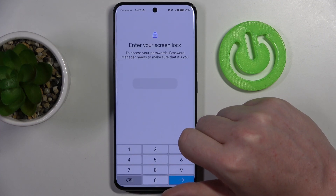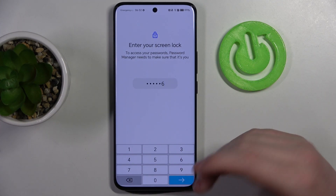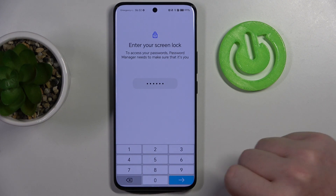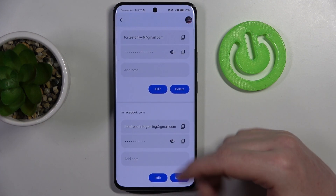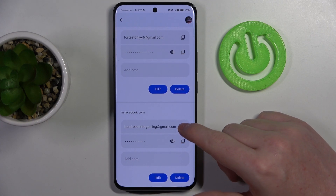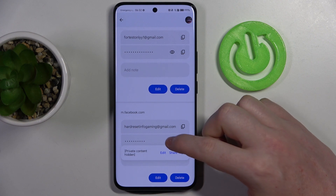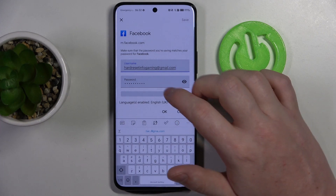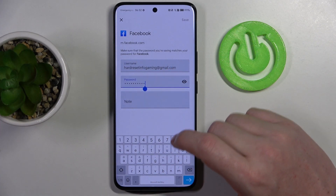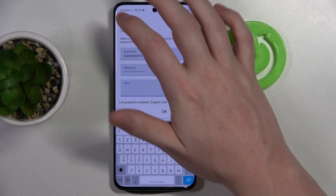You can click on it, then unlock your phone — otherwise, if you don't have the lock screen on your device, you won't be able to check the password. Now we can either copy the username for that website or the password. You can click on the eye icon to preview it. There's also an option to click Edit to change the username as well as the password, and you can add notes if you want. Now let's go back.